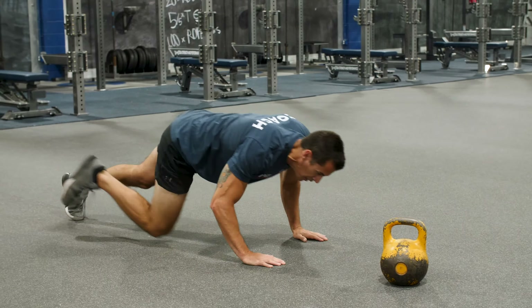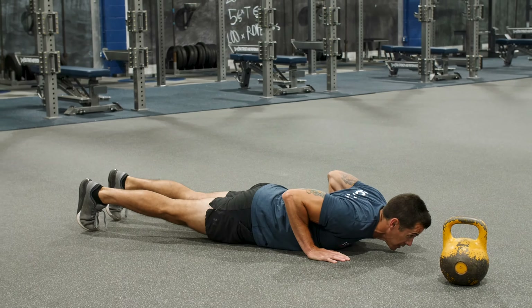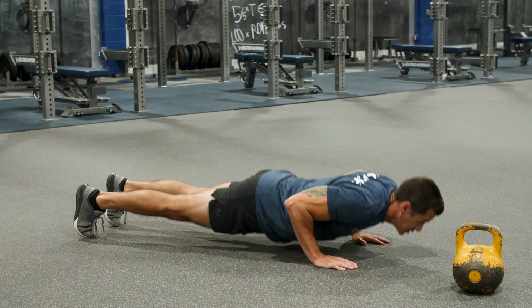After my five V-ups, I'll just roll right on over for five hand release push-ups. All the way up — as high as you can. Full extension on those push-ups.